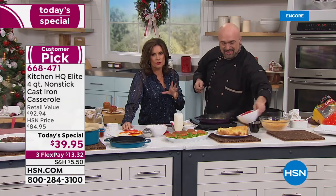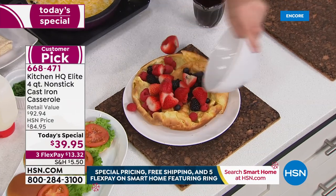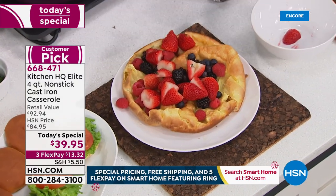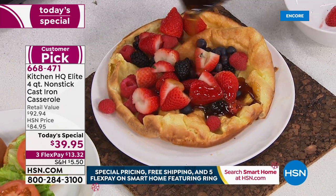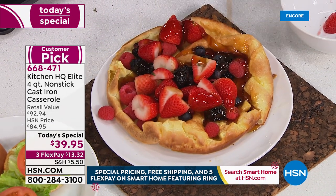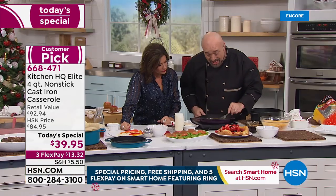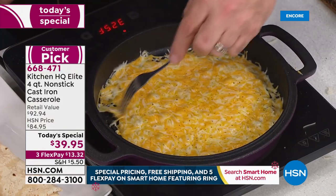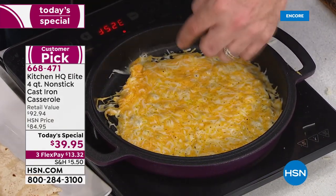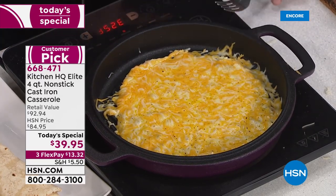Over half of our crew owns this particular set. They're passionate about this cookware. Look at that — it's incredible. Even the cheese is not sticking. It's absolutely not grabbing. We'll even turn it up a bit and have some fun with that.